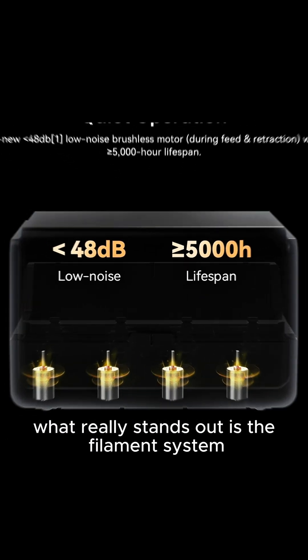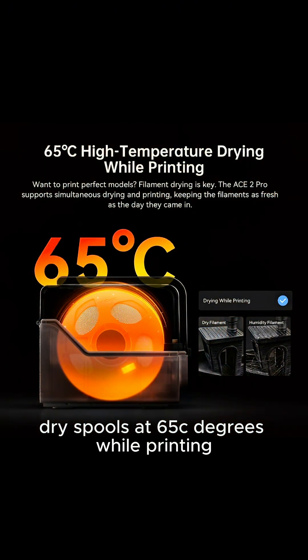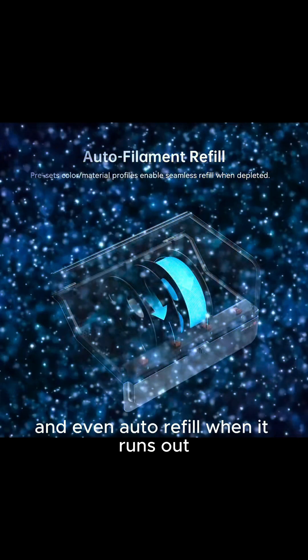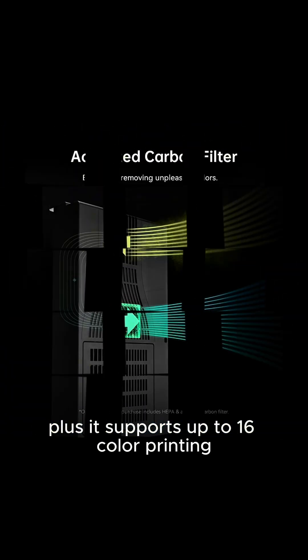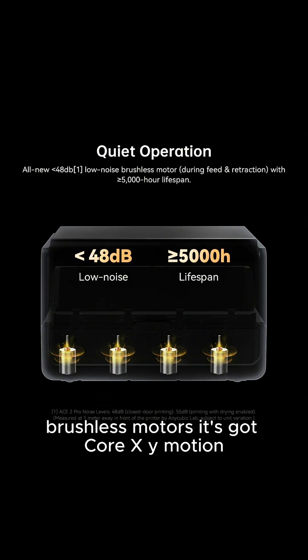What really stands out is the filament system. It can auto-detect filament type, dry spools at 65 degrees while printing, and even auto-refill when it runs out. Plus it supports up to 16-color printing and stays quiet with low noise brushless motors.